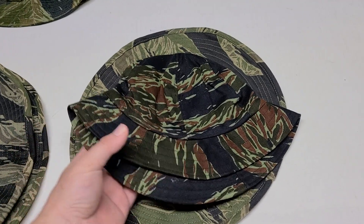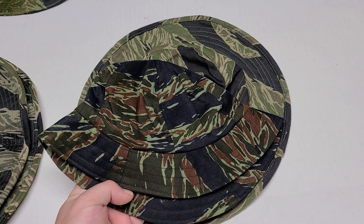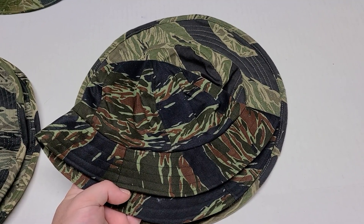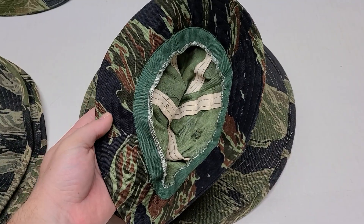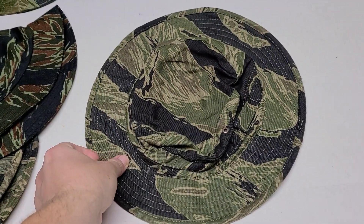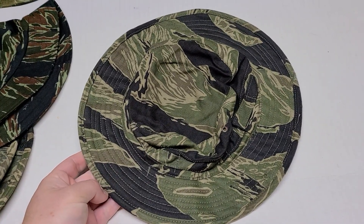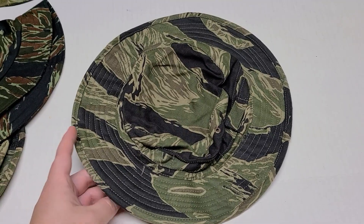This third one here is another version, a pattern of Tiger Stripe that would have come from Thailand. And we see it's again a similar design. And this fourth one here is a Tiger Stripe pattern of a boonie hat that was made in Okinawa, Japan.